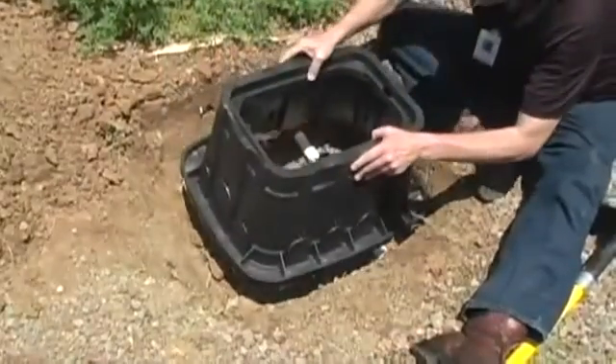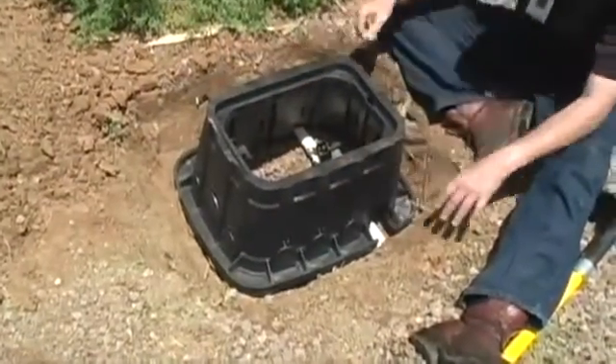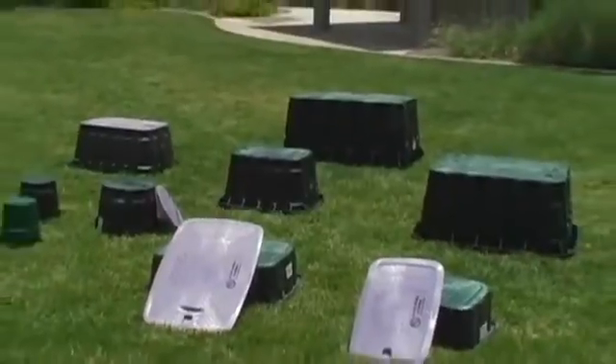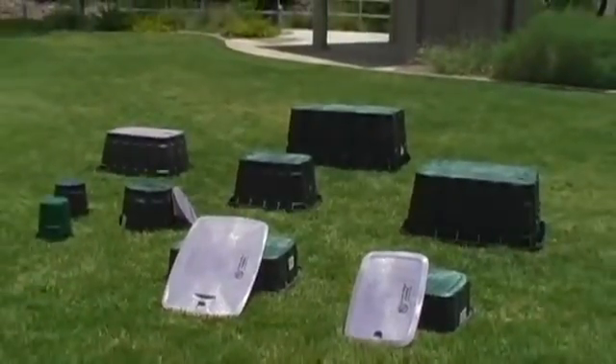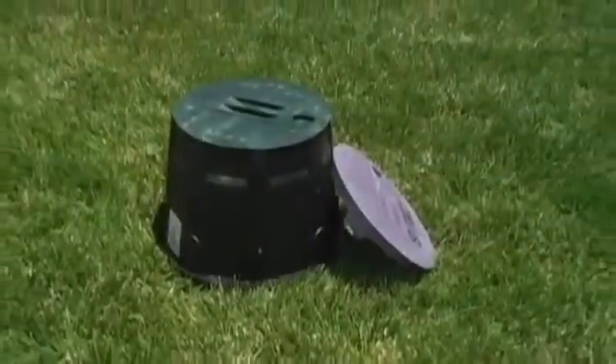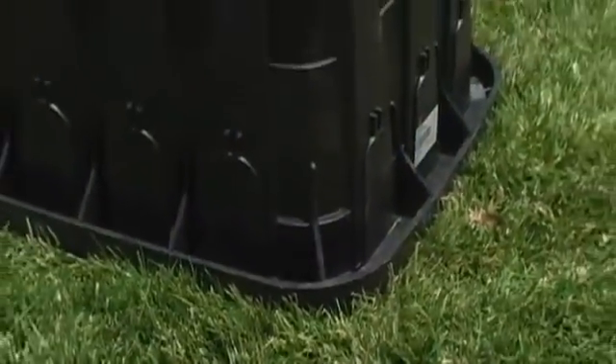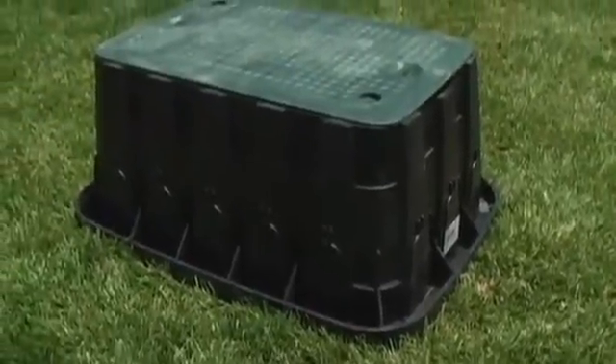When it comes to irrigation system installation and design, valve boxes play an important role, yet often aren't given much thought. The truth is that a well-designed valve box can make installations faster and easier while reducing the need for future maintenance. RainBird's VB series valve boxes are available in multiple sizes and shapes to provide just the right fit for any application.